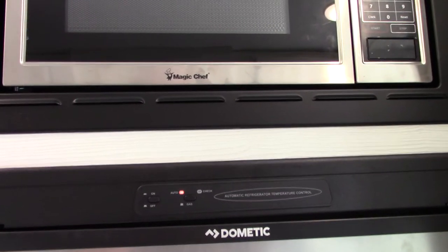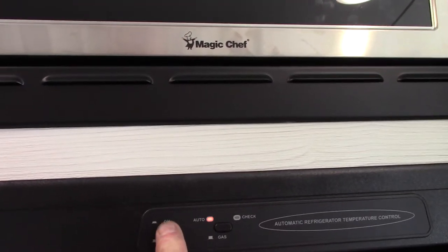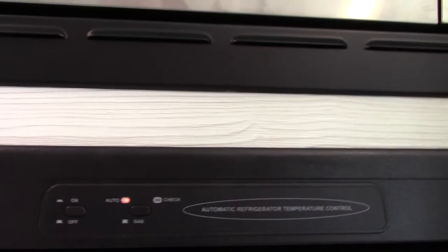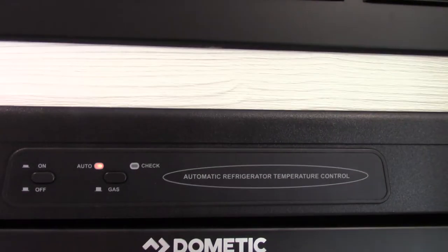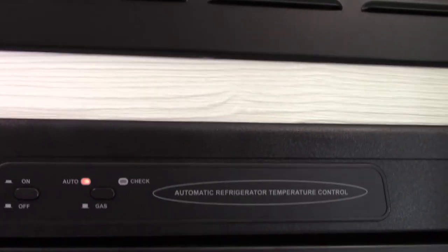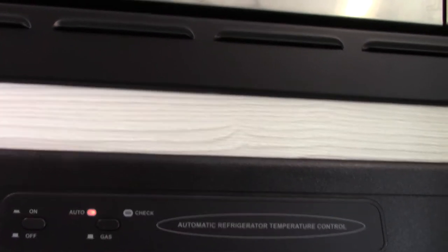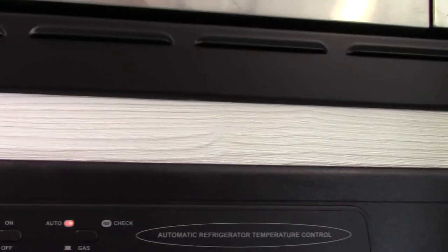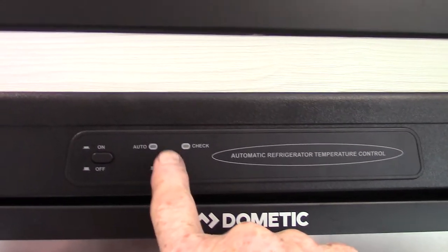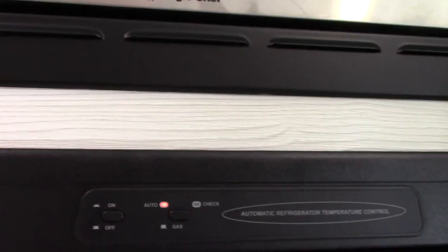This refrigerator is a gas absorption refrigerator, so it'll run on 110 AC or LP gas. Auto means electric first — it will always seek out 110 AC and use it if it's available; if not, it'll automatically switch over to gas. For example, if there's a campground power failure, this refrigerator will sense that on auto and automatically light on gas so you don't spoil your food — that's why they call it auto. You can run it dedicated to gas while towing down the road, but if there's no power, it'll automatically switch to gas anyway.